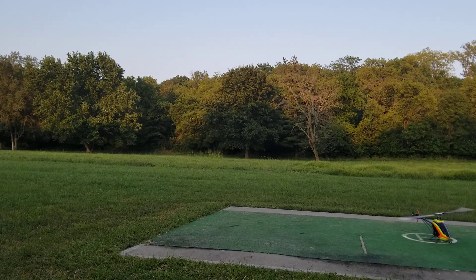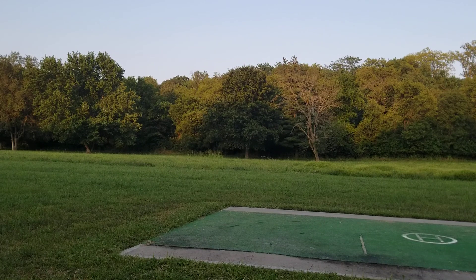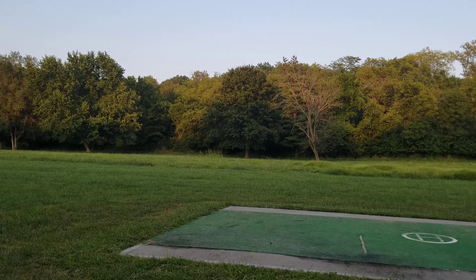Motor idle. I was autoing earlier — those three autos were pretty good. Battery voltage 43.6 volts, 50 degrees Celsius. Motor idle. Battery voltage 45.3 volts, 50 degrees Celsius. Of course, when the camera is rolling, the worst flying takes place. No camera rolling — amazing flight. Let's try now.